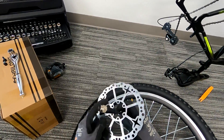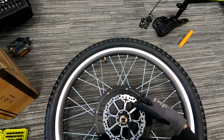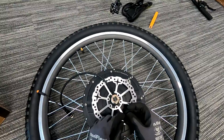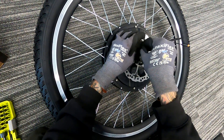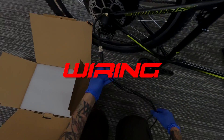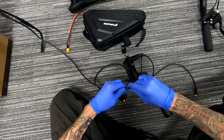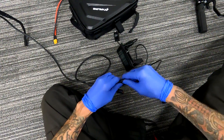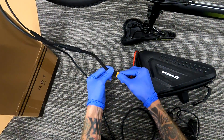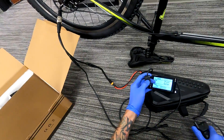I almost completed this build in one night but I had to go home because this disc brake did not want to come off the old rim. One of the bolts got totally stripped off and it just would not come out of there. It took me about two hours but I finally got it all out.